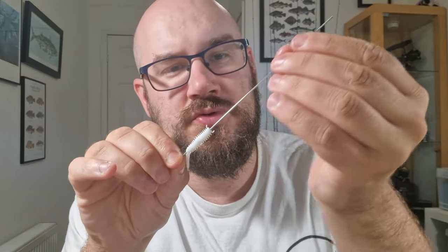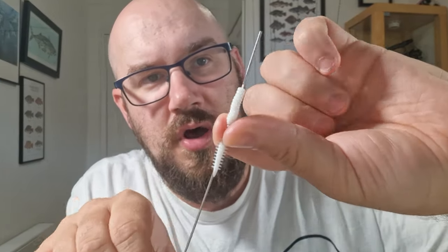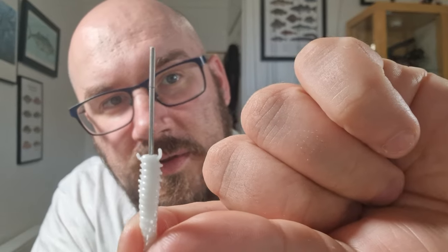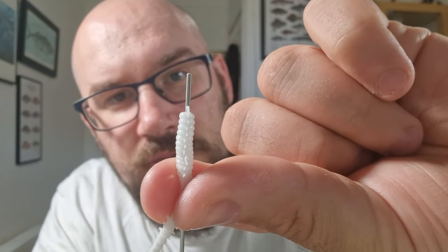A little bit of saliva on the needle to make the lure slide a little bit easier. I'm going to slide that up until there's a little line — remember not to go any further until you've got your hook in. You don't want the lure to come over the top and not be able to find the point.